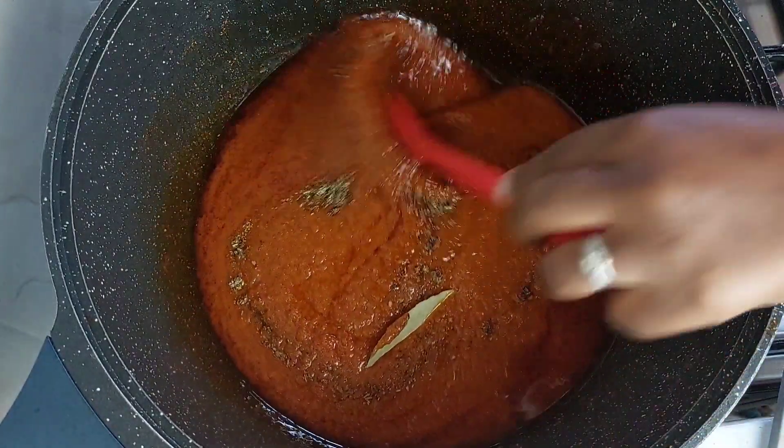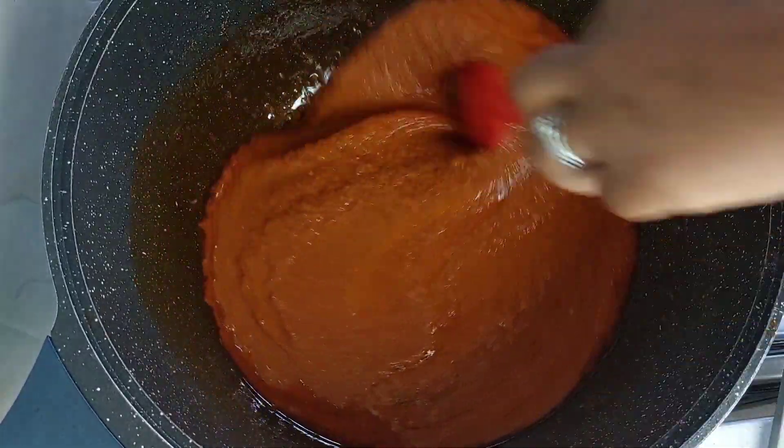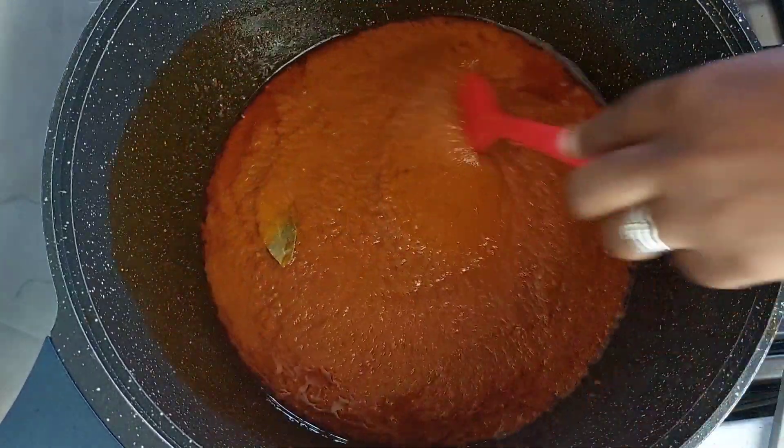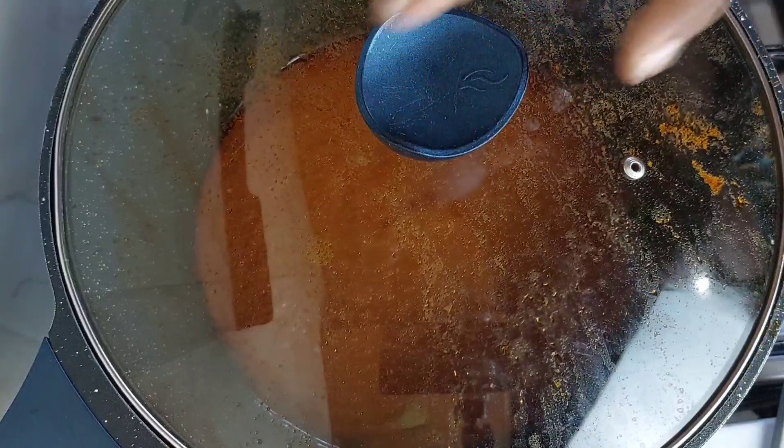I'm going to give it a quick stir. Feel free to add some anise seeds as well if you'd like. When I'm making fish stew, I typically don't use a lot of that, and even the bay leaf I'll eventually take out before the stew is done.